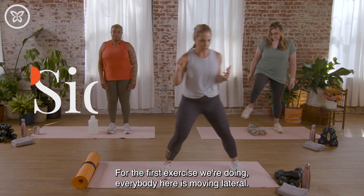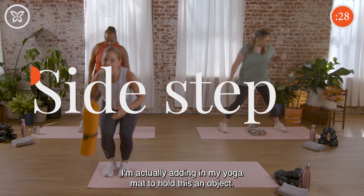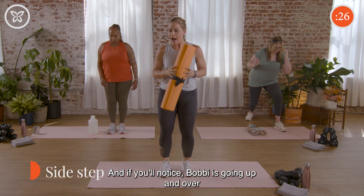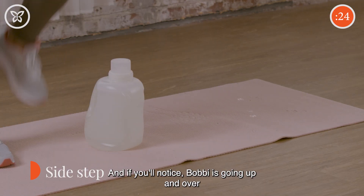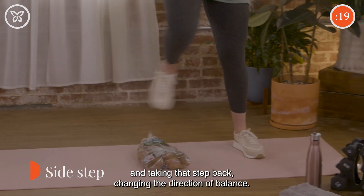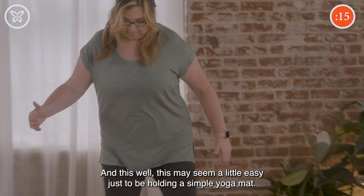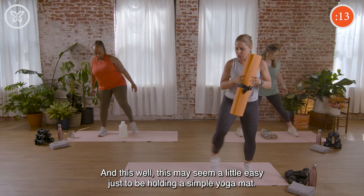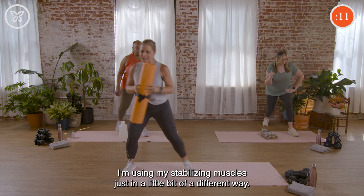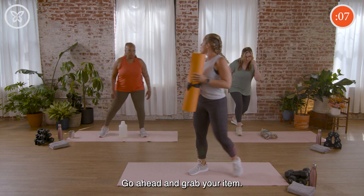For the first exercise, everybody is moving lateral. I'm holding my yoga mat as the odd object. Bobby is going up and over her laundry detergent, and Amanda is actually going up, over, and stepping back, changing the direction of balance. This may seem easy just holding a simple yoga mat, but I'm using my stabilizing muscles in a different way. Good work everybody!